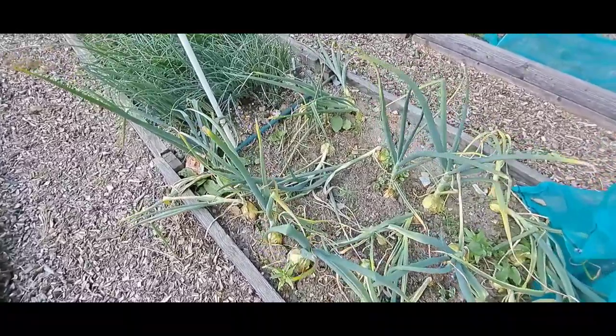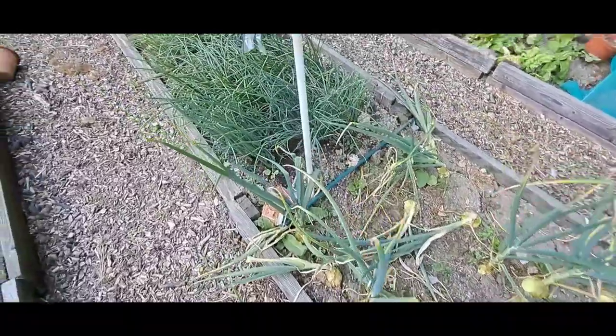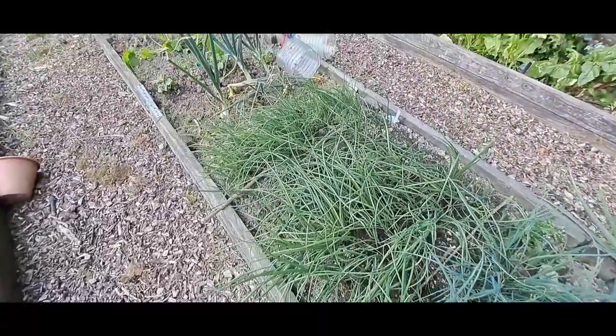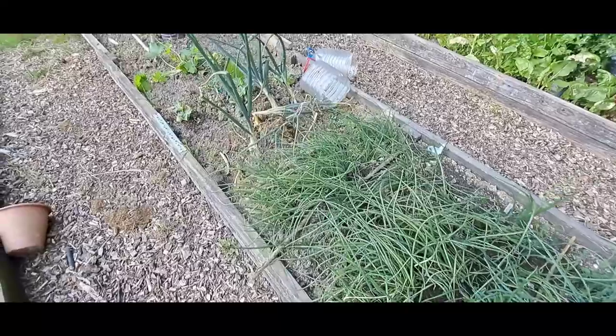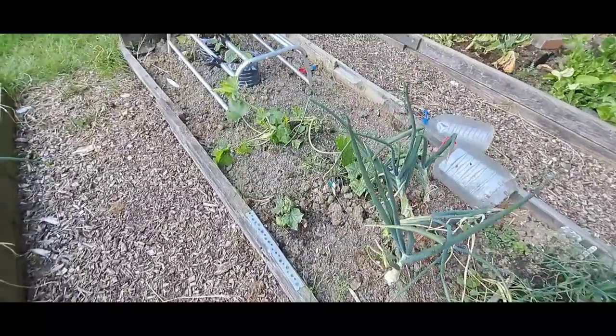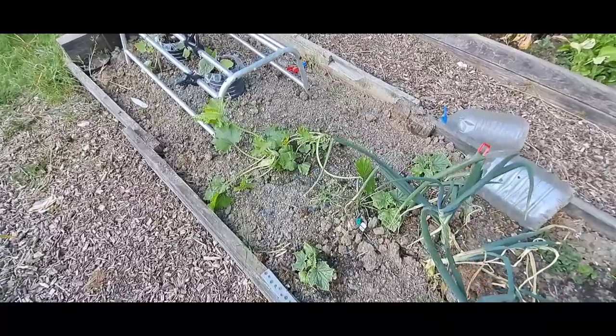Spring onions require regular watering to keep the soil consistently moist, especially during dry spells. In a few weeks, you'll notice green shoots emerging from the soil. These will grow into tall, slender stems with crisp, flavorful leaves.